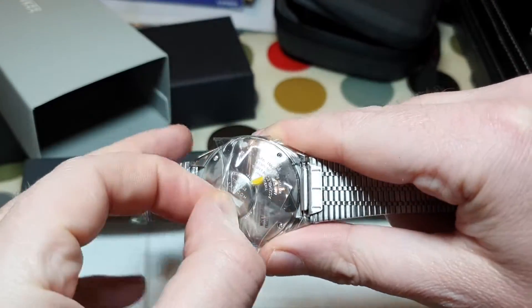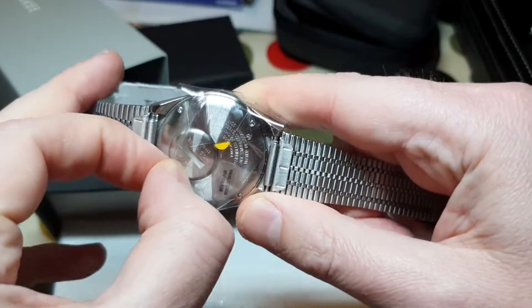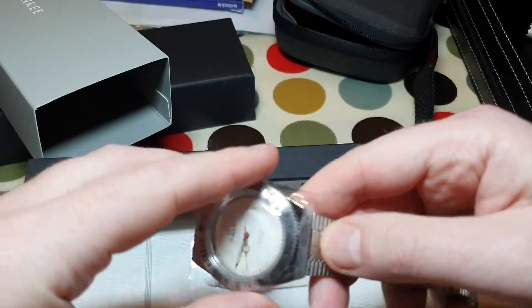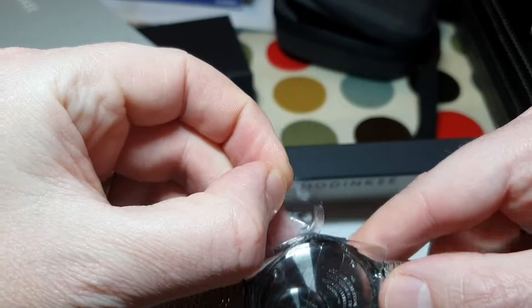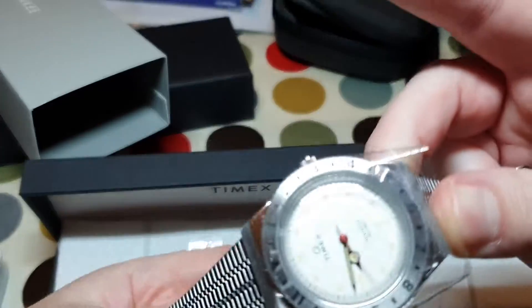You can see the back — see-through case backs here, no. But we have got that easy battery change thing — Q Timex. I'm trying to get that plastic off. There's a little yellow tab here. There we go.